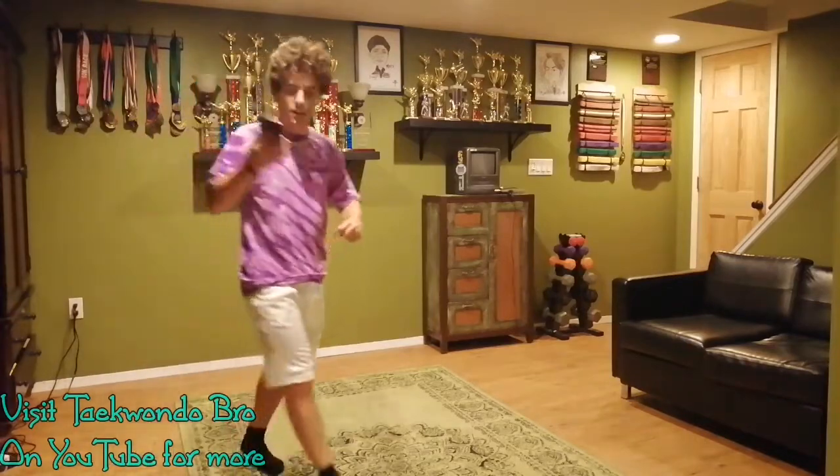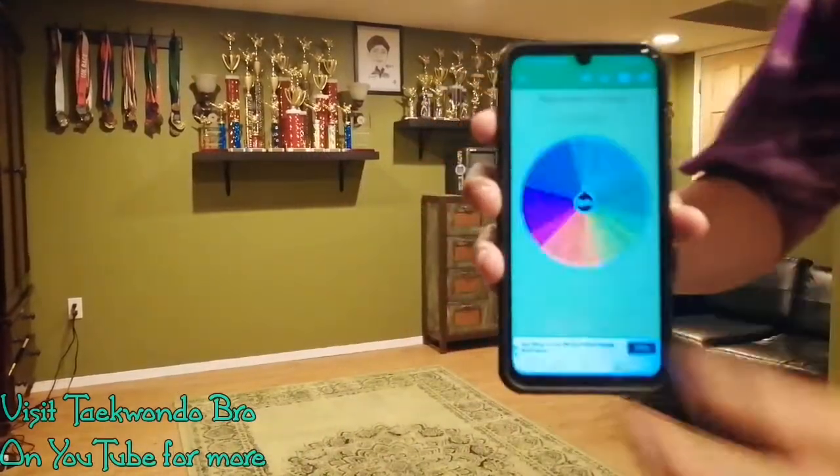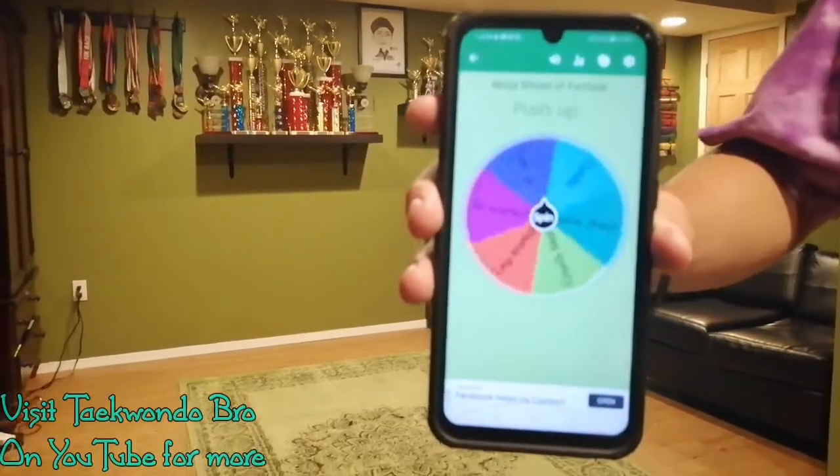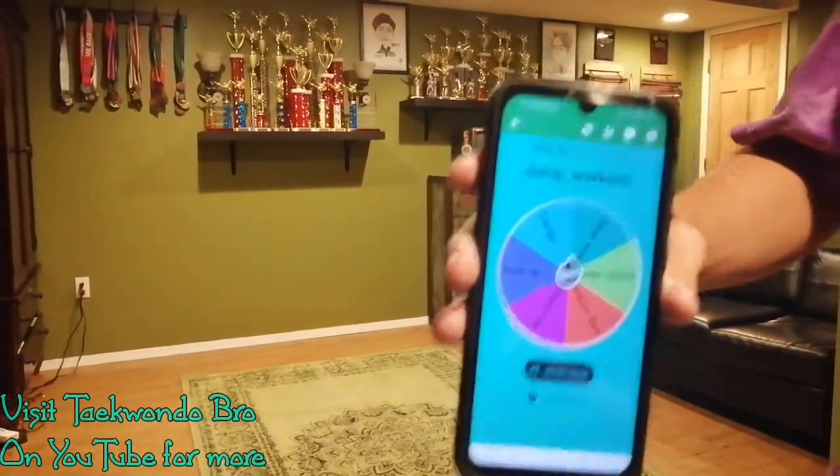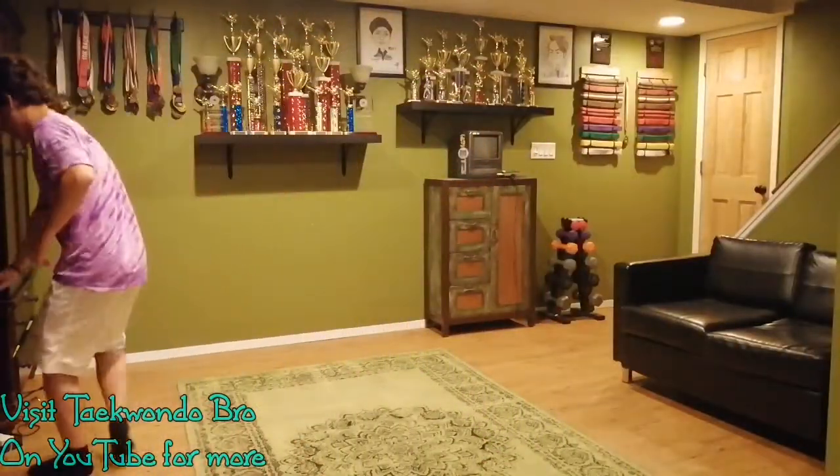Now we're going to let the wheel lead us again — hopefully get more Coach Matt choices, I love that freedom. What do we get? We got it right in the middle — jump workout. Here we go, we got a good jump workout.